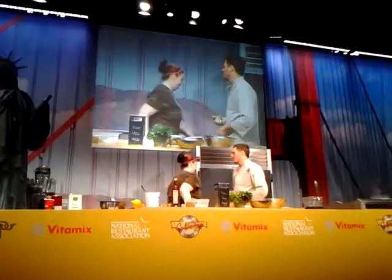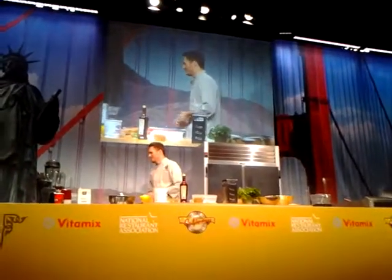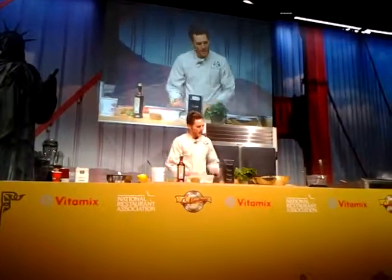You did that really quickly — you really do buy these all the time, don't you? Alright, thank you so much for coming up and helping me out with that. Make sure you buy my cookbook, and visit my restaurants in D.C. Alright, so what we're going to do is...